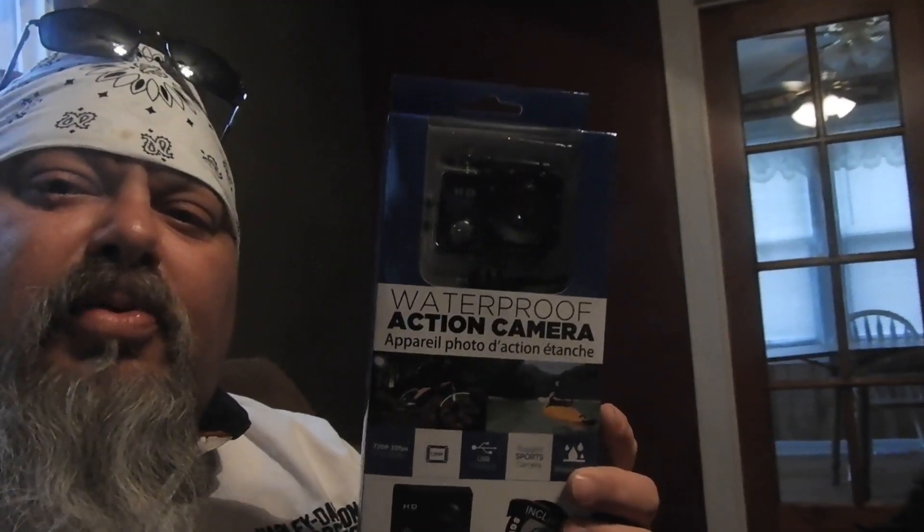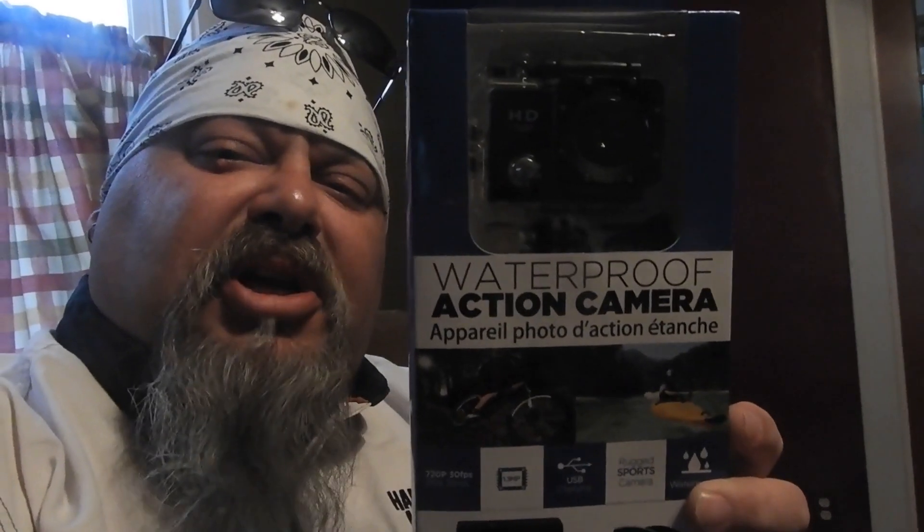Today we are going to be doing an unboxing — my first unboxing ever. And it is going to be the ProScan waterproof action camera. The ProScan waterproof action camera.